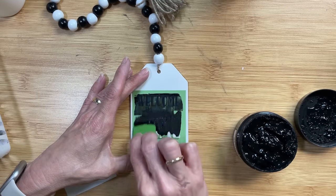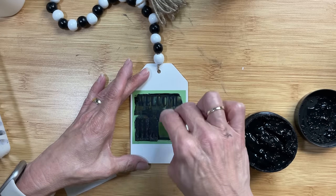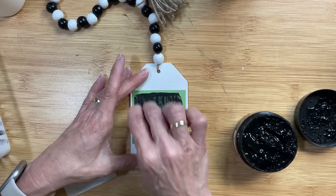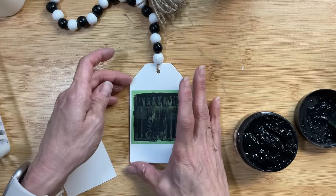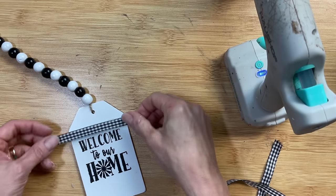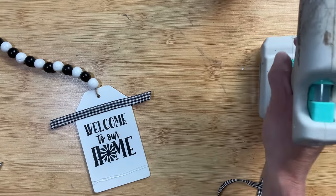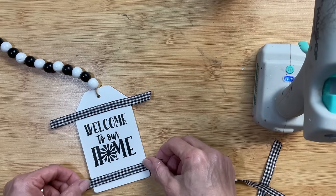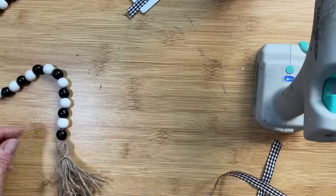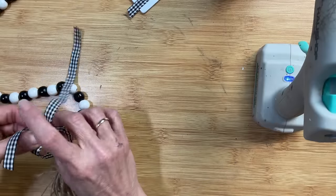If you don't have stencils, Dollar Tree has stickers and rub-ons, or even mini images from Dollar Tree calendars would look cute on this tag. To finish off the tag, I'm making two strips of black and white gingham ribbon above and below the stencil, trimming the excess once dry. I'm also tying a bow with that same ribbon on the tassel side.